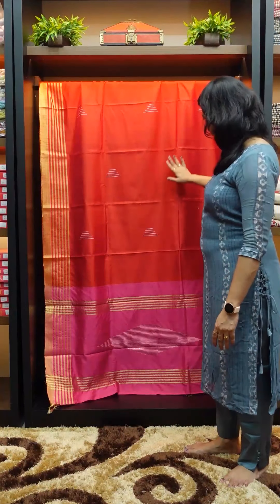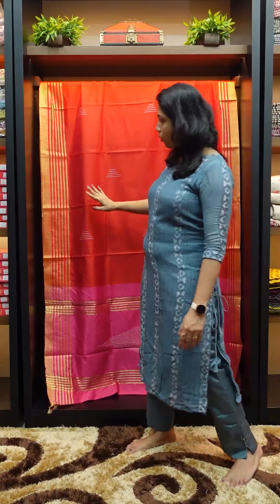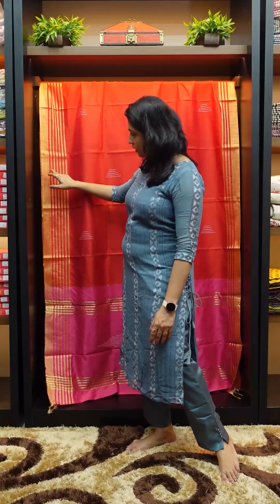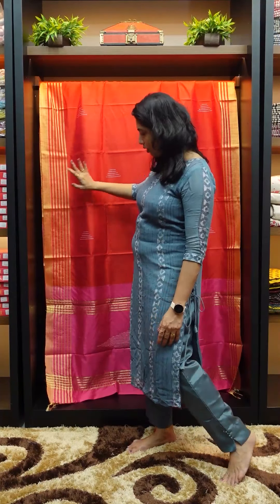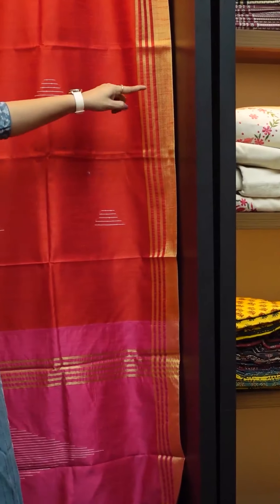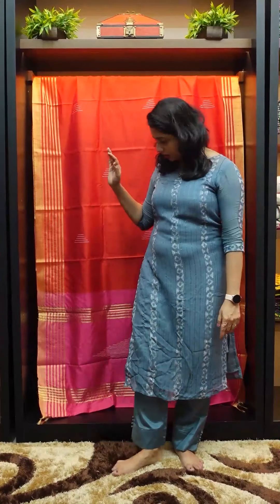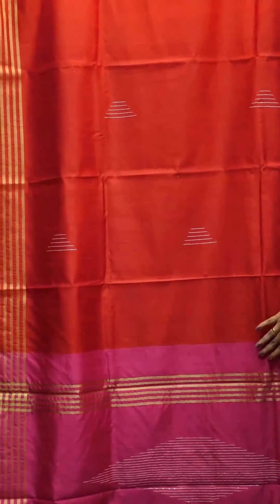This is the first shirt. The full shirt is red. In the upper and lower, there are jerry borders. In the bottom, there are 6 lines in the lower. In the upper border, there are 3 lines. On this side, there are 3 borders. In the chest, there is a small border. In the lower portion, there is a large border. In the full body, there are white weaving lines. In the upper body, there are jerry lines.